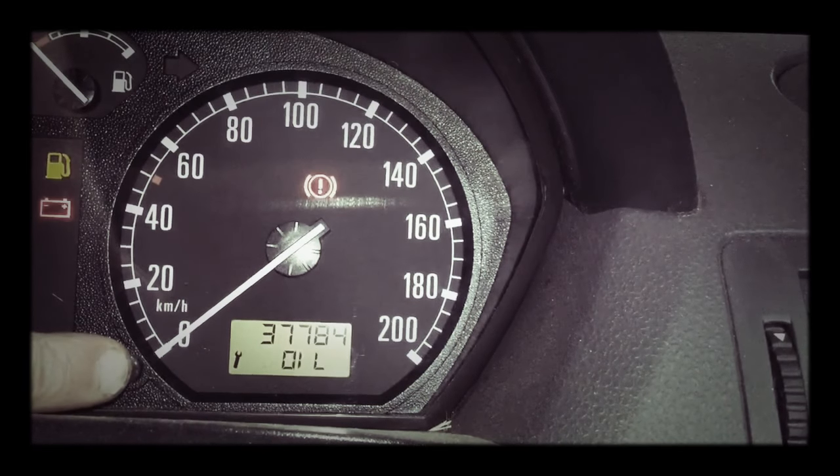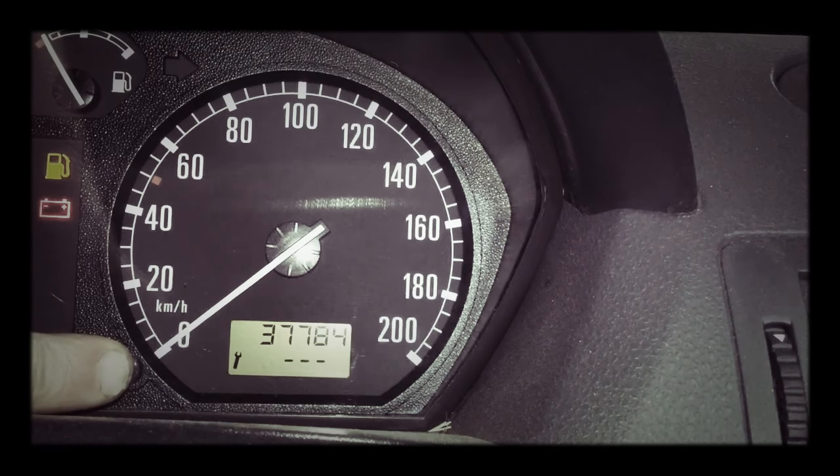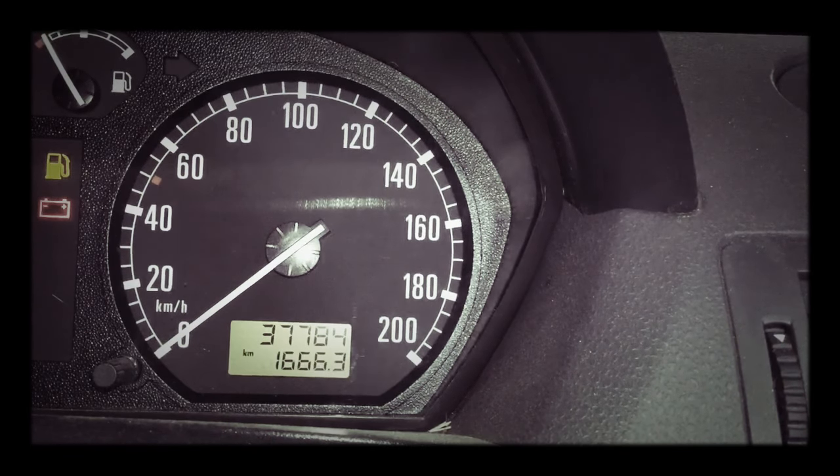Press and hold. Admission on. Lines come up. Let go. Admission off. Admission on. Service lights reset.